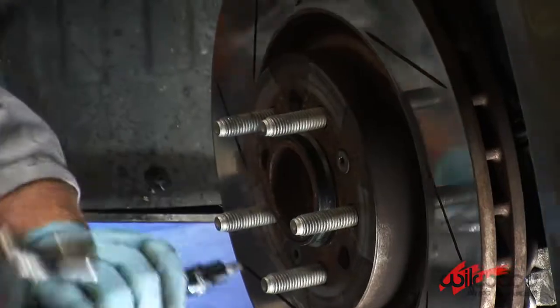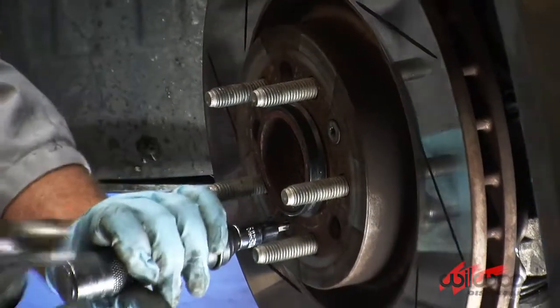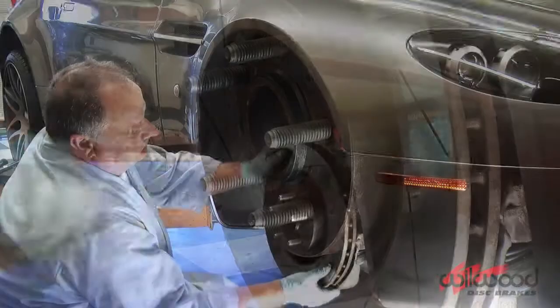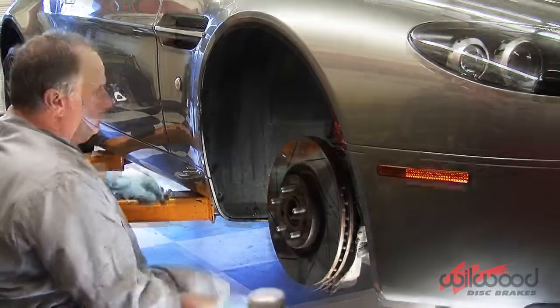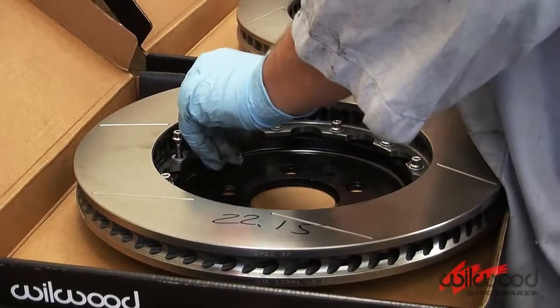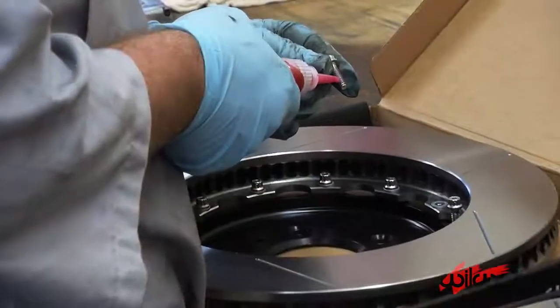You may need to use an impact screwdriver to remove the factory hat locator bolts. Remove the center indexing ring and slide off the factory rotor. You're going to need to assemble the hat and rotor by placing the rotor over the hat.